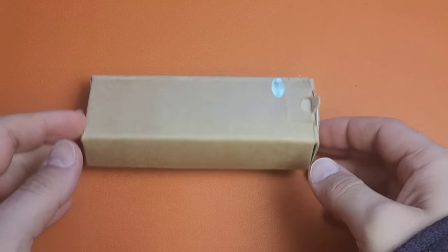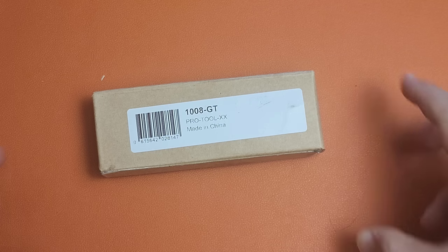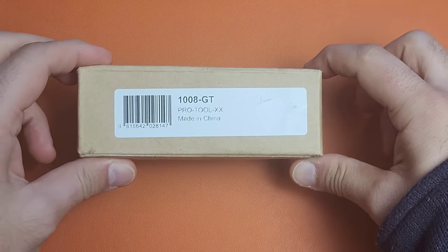In this box is one of the cheapest multi-tools you can buy, and yet there is no major multi-tool brand that has anything like it. It's kind of a shame because there are some ways in which this is better than almost anything on the market. I'm kind of excited to show you exactly what's in it. Let's go ahead and get right to it.